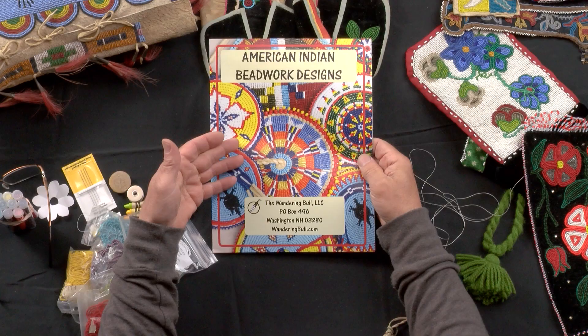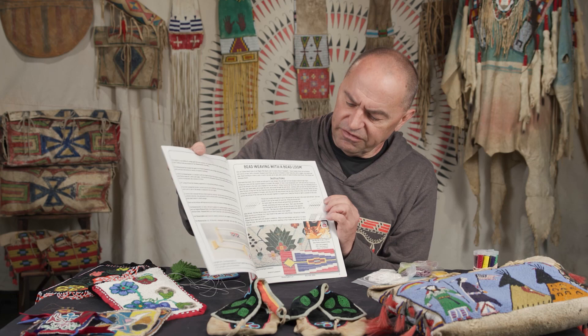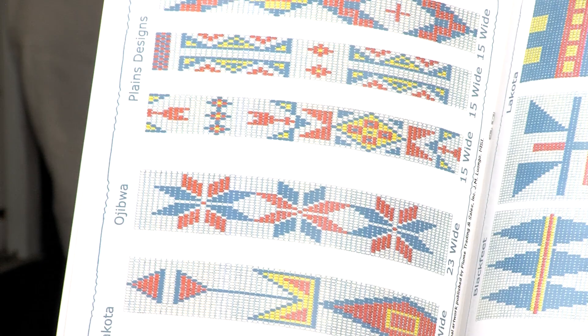If you're looking for beads, you can go to wanderingbull.com. We sell a beading kit — this book comes in the kit. We reproduced the book; it was an old book done in the 1950s, so we maintained some of the drawings from that time period. Before color photographs were available for reproducing catalogs, it was very expensive, so they basically drew and added color. This is from the original book printed in the 50s, and here's a whole page on applique stitch that we're going to work on today. If you need beads, you can order the bead kit.